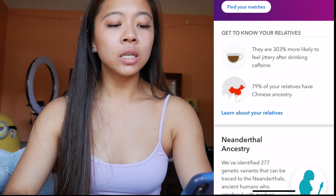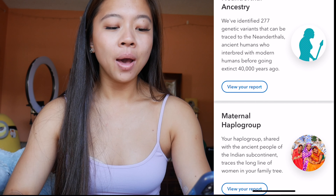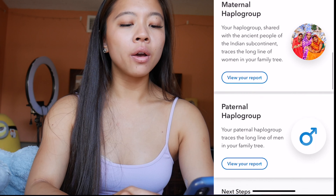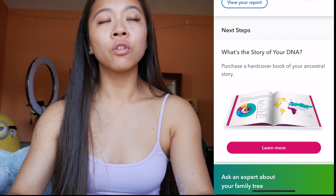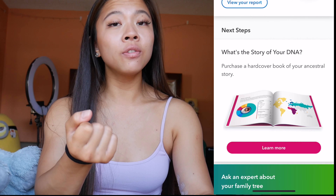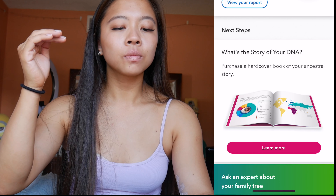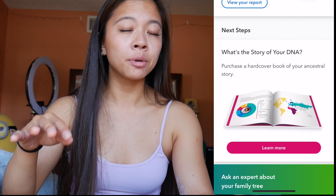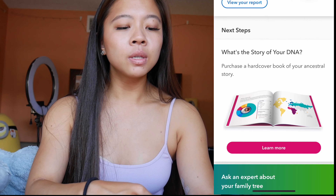You can also see how much Neanderthal ancestry you have, which is pretty cool. In a little bit more scientific detail, you can compare it with family members who have a kit and link them together. It's really fun if you do it with your immediate family members — for example, if my mom were to do it, it'd be really cool seeing the different breakdowns.